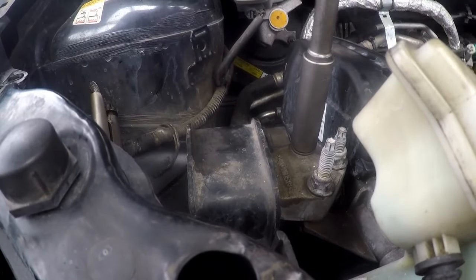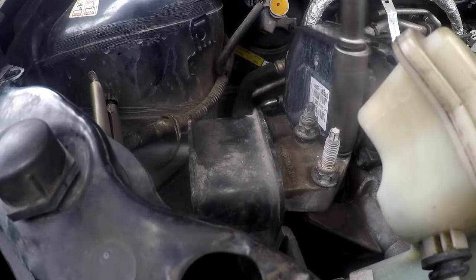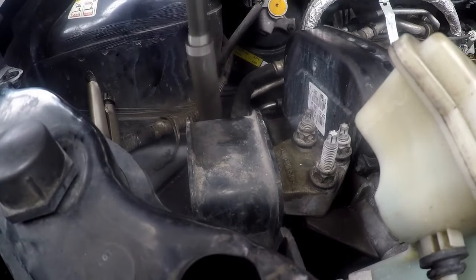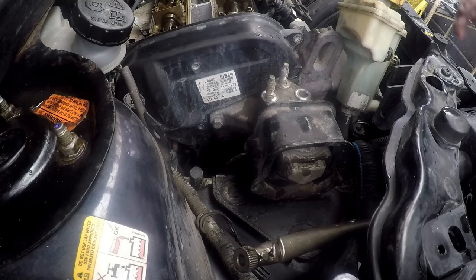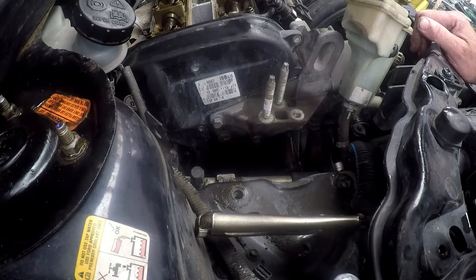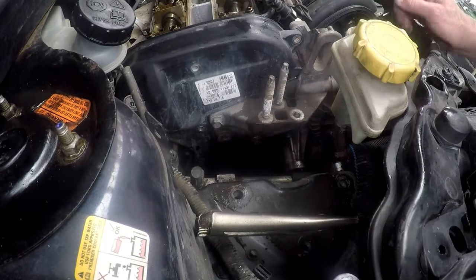Get these three bolts loosened up here — remember you need to put a jack under the engine so the engine doesn't drop. Loosen these up, and then down at the bottom there are also three size 15 bolts. With those six bolts taken out we can now take this engine mounting completely out of the way. The bracket has two bolts there and two bolts in the front.